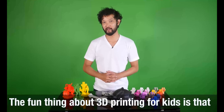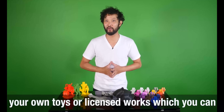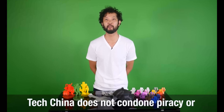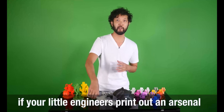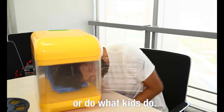The fun thing about 3D printing for kids is that you may potentially save a ton of money printing your own toys or licensed works, which you can then decorate, instead of buying the real deal. Tech China does not condone piracy or intellectual property theft. This is definitely a children's activity you want to supervise, lest your little engineers print out an arsenal, eat the finished products, or just do what kids do.